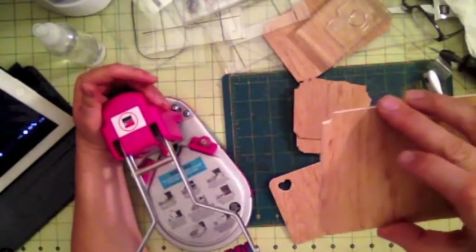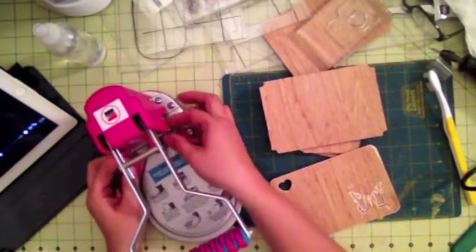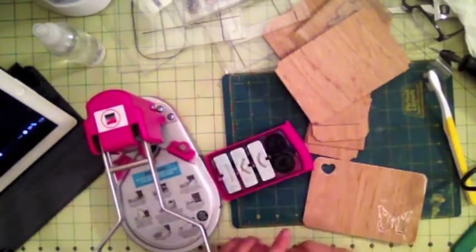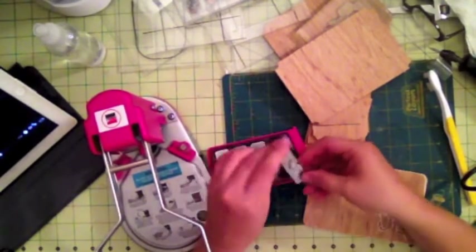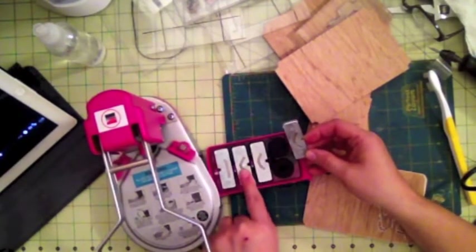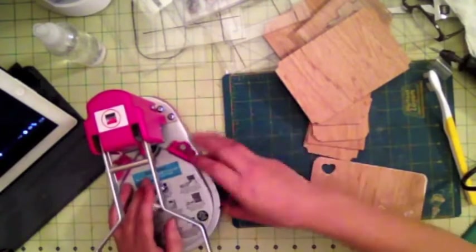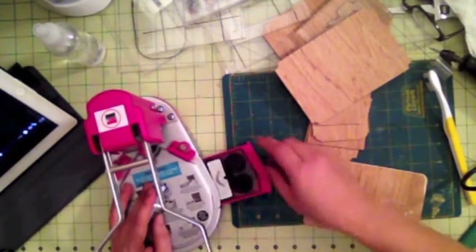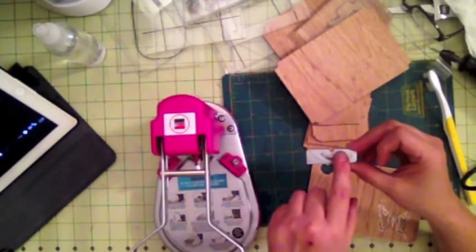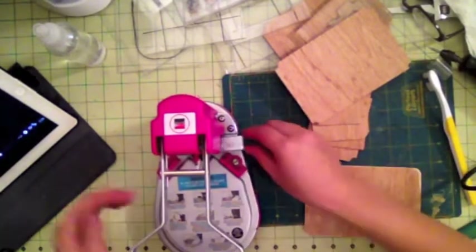The tool also gives a ticket-style corner. It comes with three other cut options: a straight cut, a one-eighth inch rounded corner, a bigger rounded corner, and a smaller rounded corner. To do the ticket cut you can insert the piece one way to cut a ticket style, or insert it the other way to cut the rounded corners you see there.